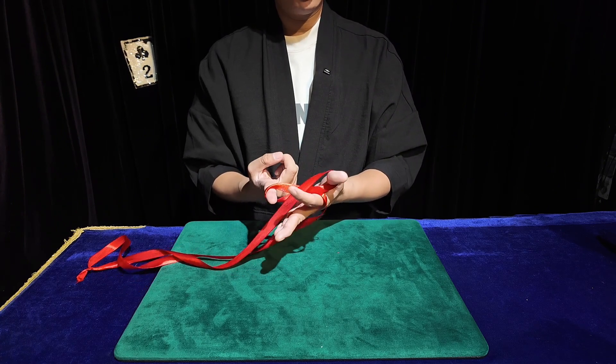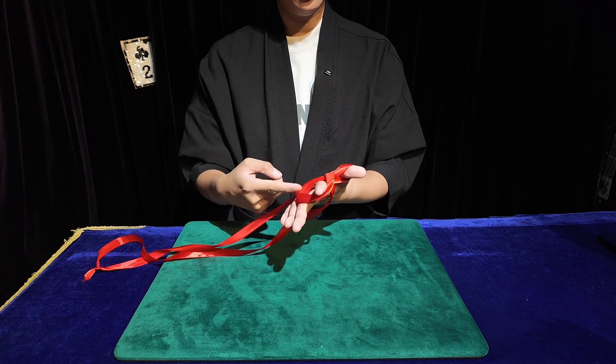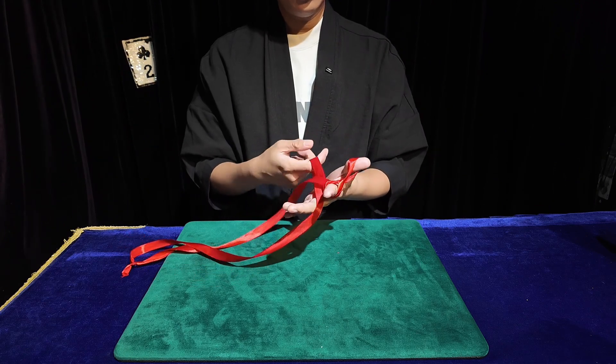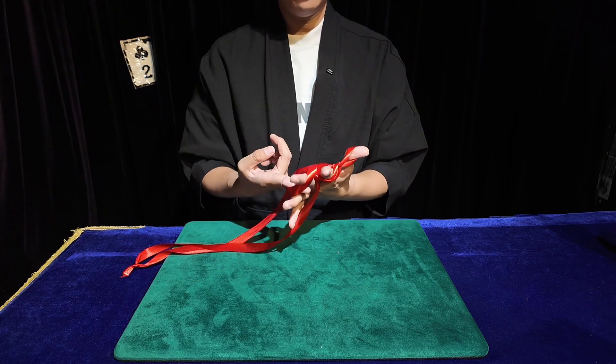Pull out, reverse, put up the index finger. Lift the hook, pull, reverse, put. Lift, hook, pull, reverse, release.